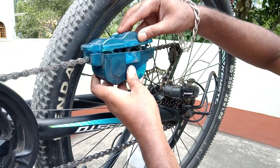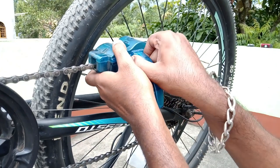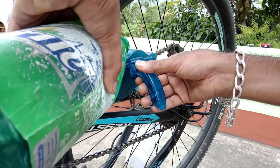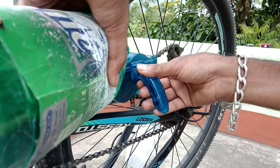You can lock it like this. Here is a hole — you can just put the chain through the hole.